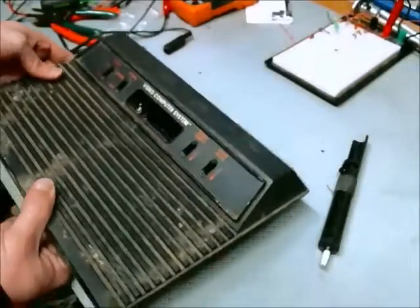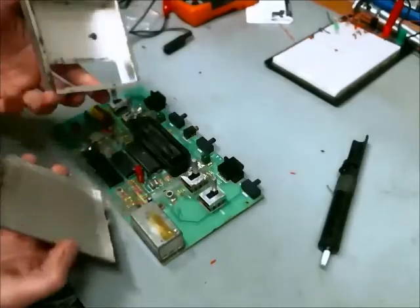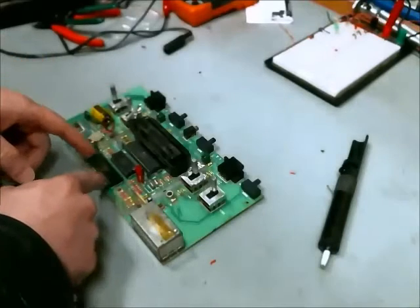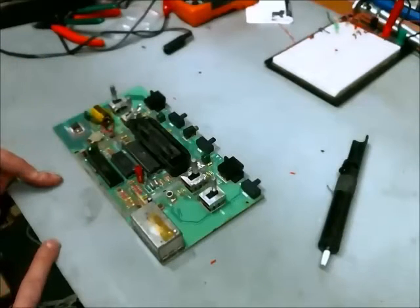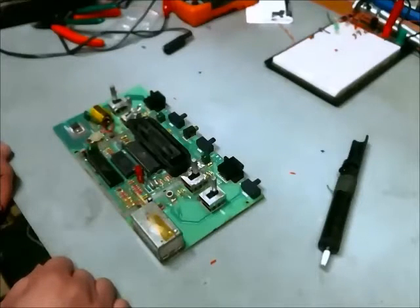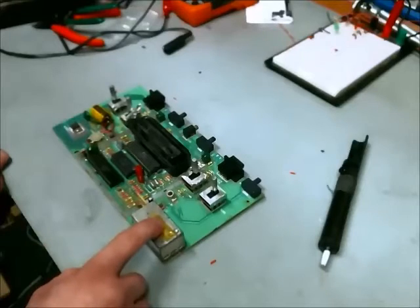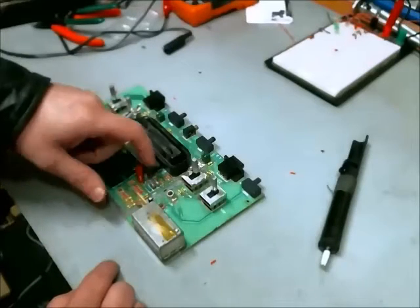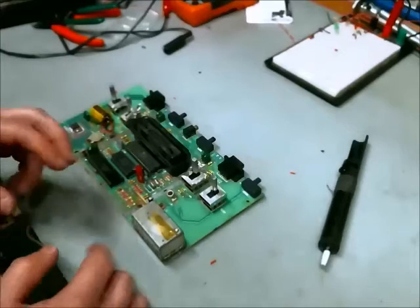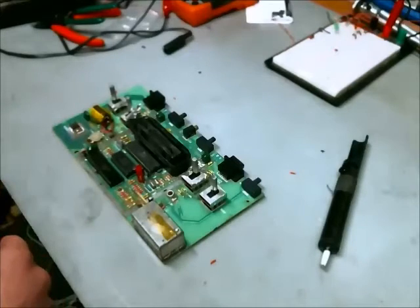This is a four-switch Atari 2600, and I've removed the RF shield to access the internals. I need to remove a few components because the RF modulator has failed to operate correctly. I need to remove that, remove a transistor, and then hook up some wires and adjust the impedance so I can use it with composite wires.